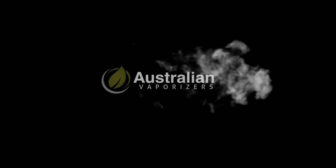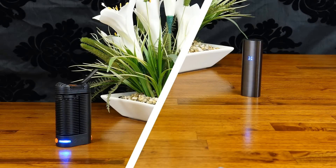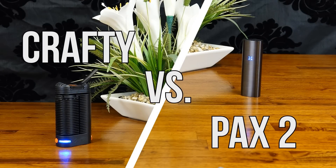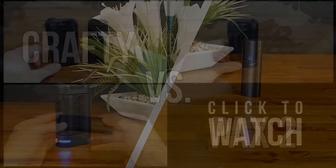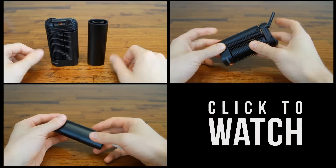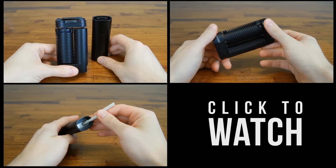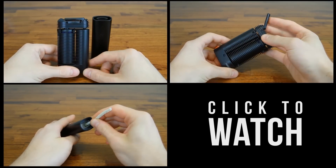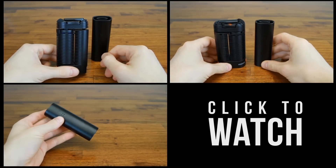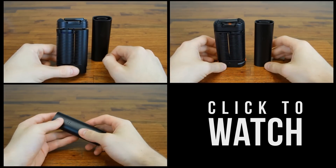Hey guys, it's Max here from Australian Vaporizers and today we're going to be looking at two great portable vapes side by side. The two units I'm going to be comparing today are the Crafty by Storz and Bickel and the Pax 2 by Pax Labs. We've already compared the Crafty to the original Pax in an earlier video but the Crafty won. Will the Pax 2's updated feature set tip the scales in its favour or will the Crafty continue its reign? You'll find out by the end of this video.